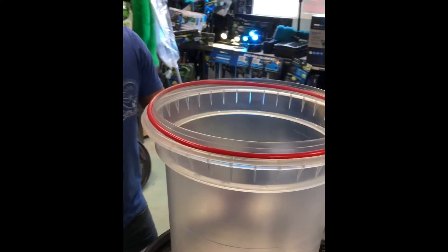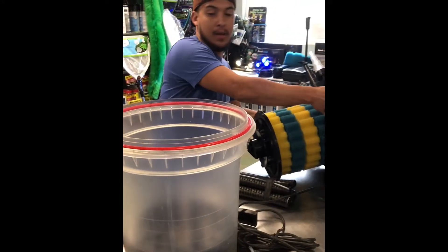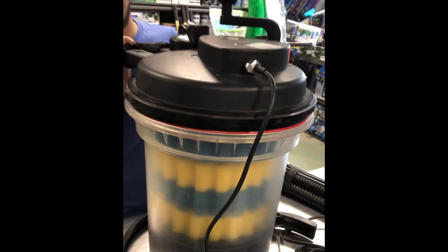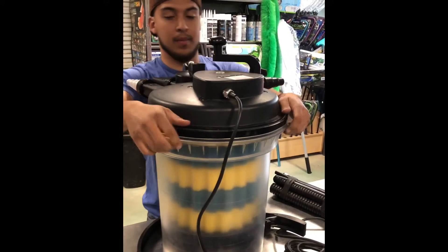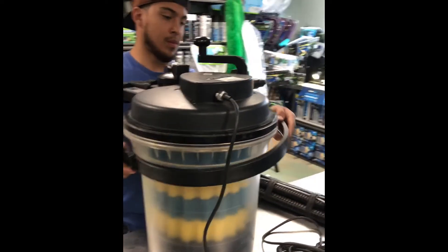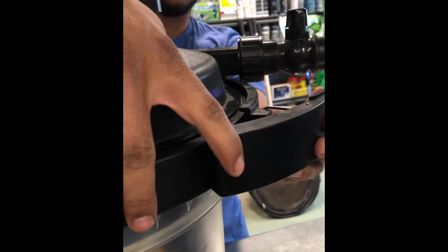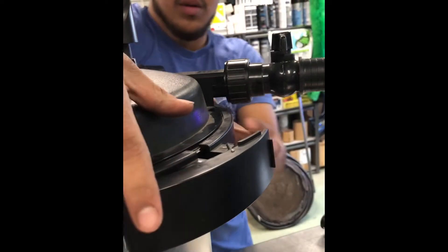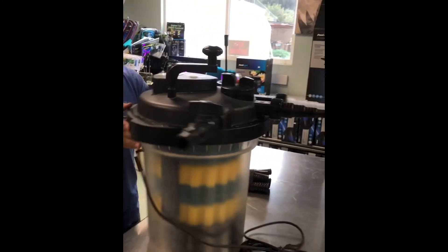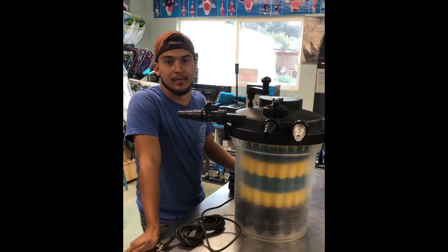Let's put it back together — just snug it down a little bit first, then we've got a little latch here, connect it and snap. Pretty simple, guys. I hope you like it, I hope this helps. Thanks for watching and we'll see you when you come in. Bye-bye.